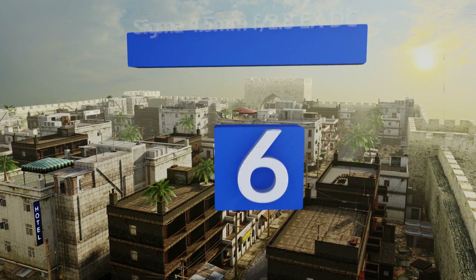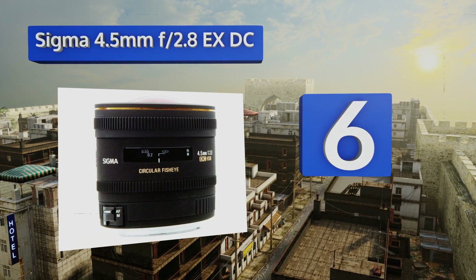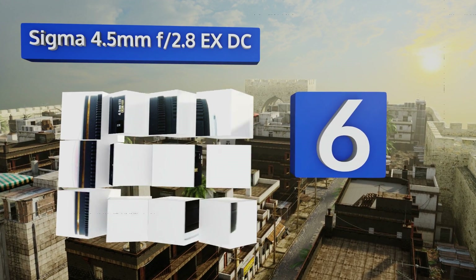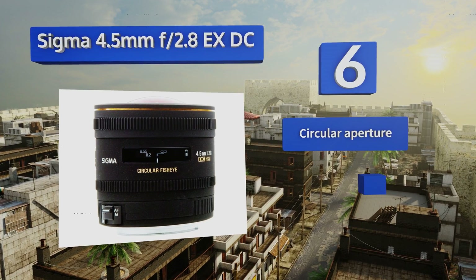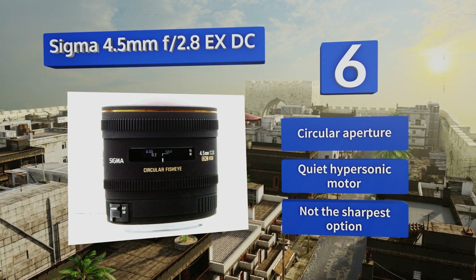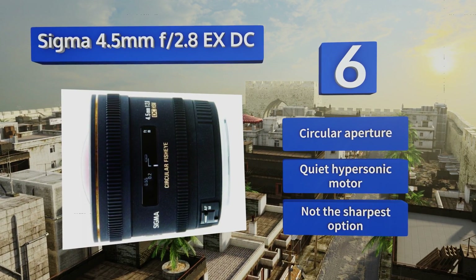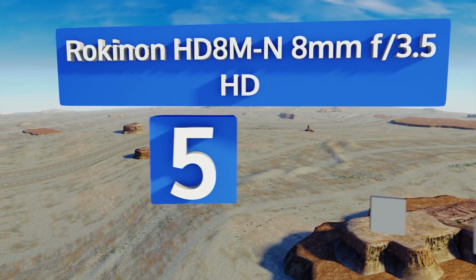Starting off our list at number six, the Sigma 4.5mm f/2.8 EX DC is undeniably a little long in the tooth, but it's so exceptionally lightweight that you can grab it and throw it in your bag for whenever you need to break out this effect — you might even forget it's there. It comes with a circular aperture and a quiet hypersonic motor, however it's not the sharpest option.